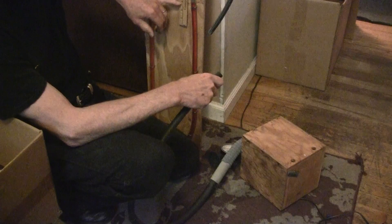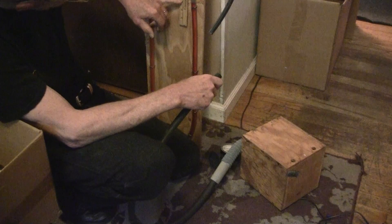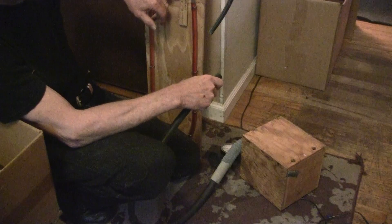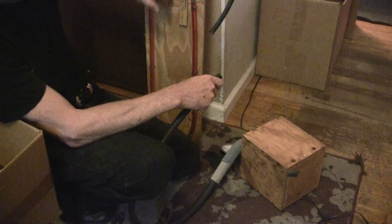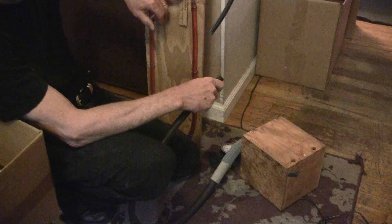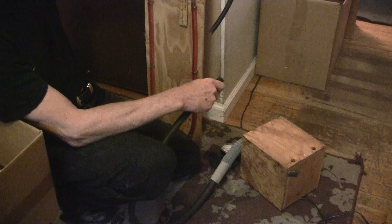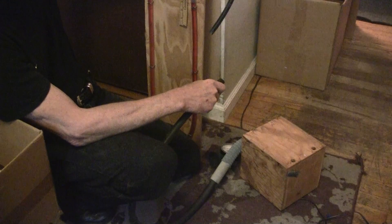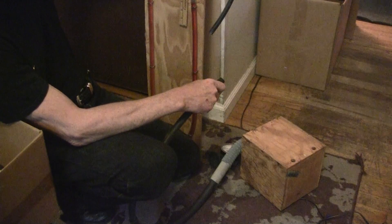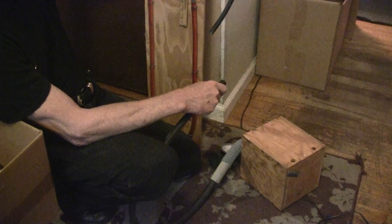Now this gauge here is measured in inches. I've got it set so that it's on number 3 right here, and for every 1 inch of movement of the water, that's 2 inches of vacuum. So at 13 it would be 20 inches, at 14 it would be 22, and at 15 it would be 24.